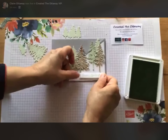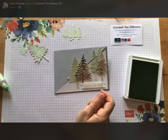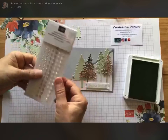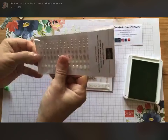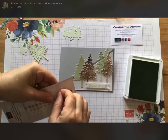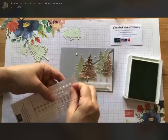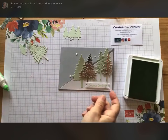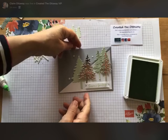Now I think it needs something else — it needs some snowballs or snowflakes just on this area here. I'm using the Elegant Faceted Gems because the white ones look a bit like snowballs. A teeny tiny one here and then a slightly bigger one there — following the rule of threes, three or five, always odd numbers. That's looking nice.